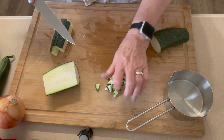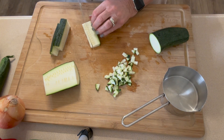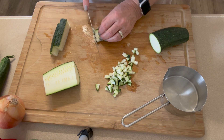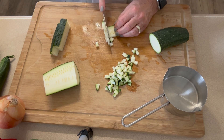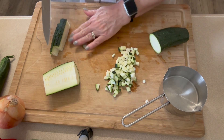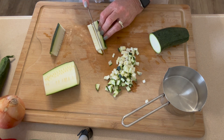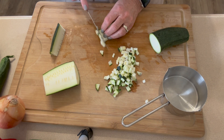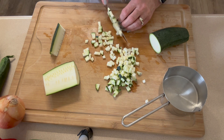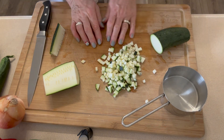We need two cups, so I'm going to keep chopping and start putting it in a measuring cup so as soon as I get my two cups I can stop. It's not hard but it is a lot of chopping if you do it by hand. Just pop in a podcast or YouTube video and it makes the time go super quick.